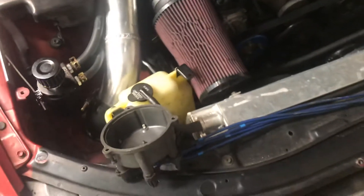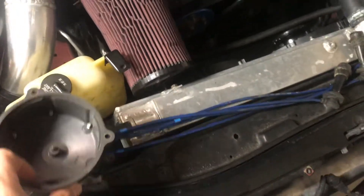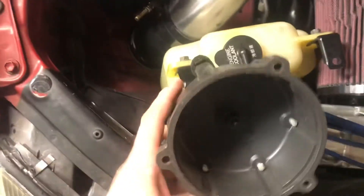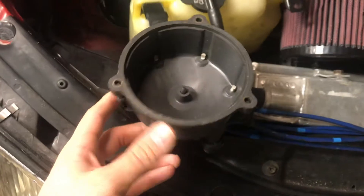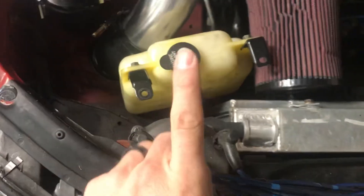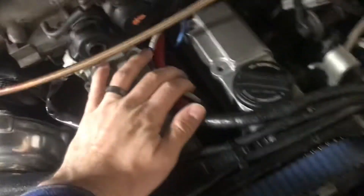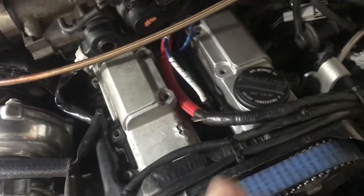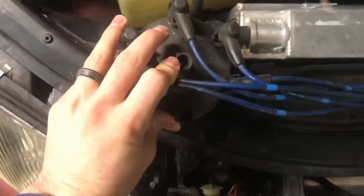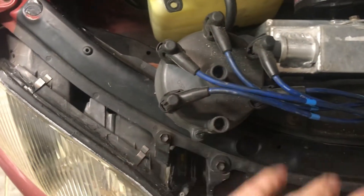This is a quick rundown of what's going on with the distributor and how we're using it as a cam sensor. Here's the distributor — that's the inside of it. How a distributor works: the IS 300 and GS 300 have three coils, where one coil runs two cylinders. On distributor cars, one coil runs all six cylinders.